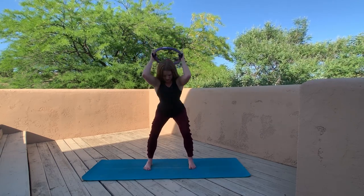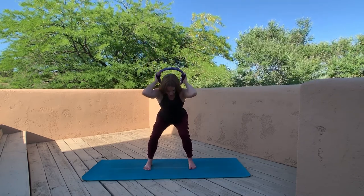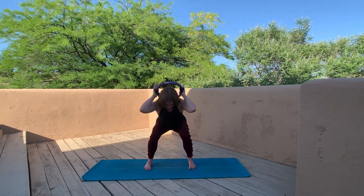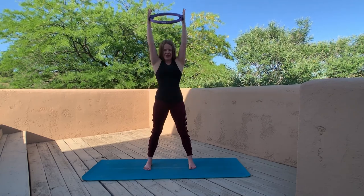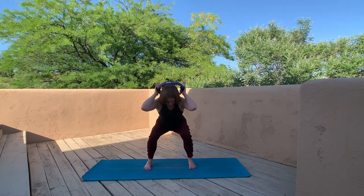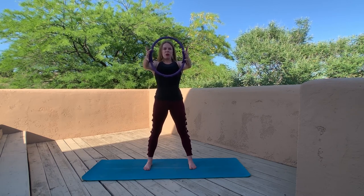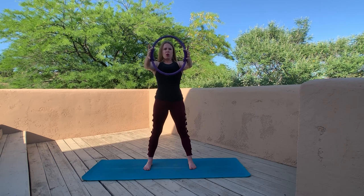Last time for those squats with the tricep kickback — maybe squeeze that ring a little harder, but only if you didn't compensate by lifting the shoulders. Are you sinking that booty back behind you, as though you're trying to sit into an imaginary chair that's one inch further behind you? Last time for those chest squeezes — every part of your body firm and anchored, neck is long, nice proud posture, strengthening the chest. There's a little micro bend in the elbows so we don't hyperextend them, and those nice staccato exhales — four, three, two, and one.